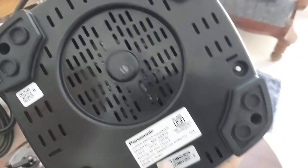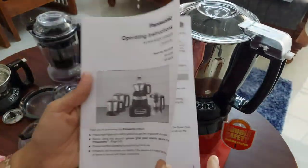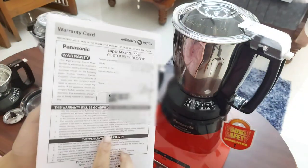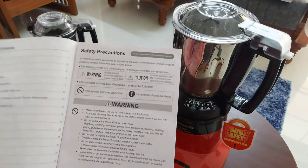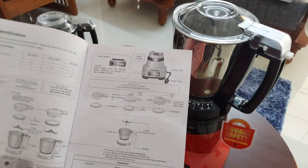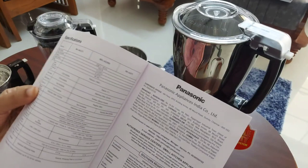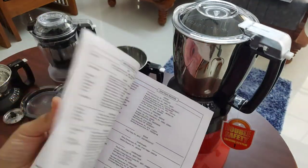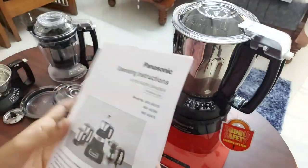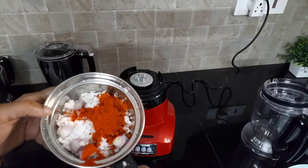An instruction manual is also provided with the mixie. It has all the warranty details and details of all the authorized service centers of Panasonic mixie. The spare parts of this Panasonic mixie are also available at these service centers. All the using and cleaning instructions are clearly given in this booklet. Now let's try some recipes in this mixie.